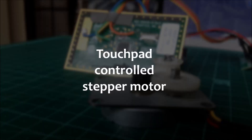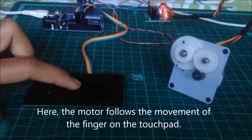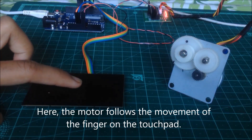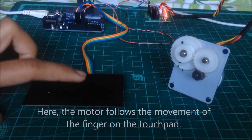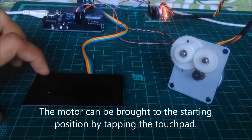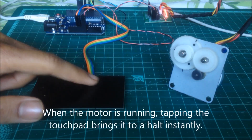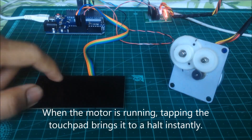On Instructables, Kushagro K7 shows how to hack a laptop touchpad to control the movement of a stepper motor. He's using an Arduino to read the touchpad's movement as digital input and then sending that back out to a stepper motor board to trigger it to drive forward or backwards. I'm not sure what project this is right for, but it's a neat hack that might be useful for you.